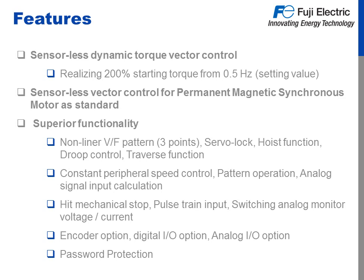Let's talk about some of the features. Using Fuji's proprietary Dynamic Torque Vector Control, you can get 200% torque all the way down to a half a hertz. We've also added permanent magnet motor control to this drive, putting it leaps and bounds ahead of other drives in its class. Superior functionality like three non-linear volts per hertz pattern, servo lock, hoist function, traverse function, and droop control make it a great candidate for crane and hoist applications.